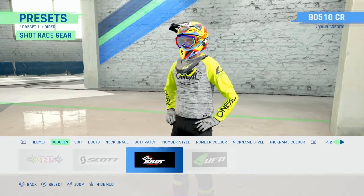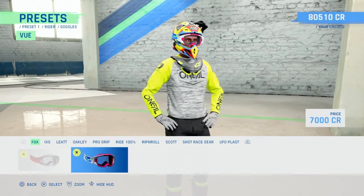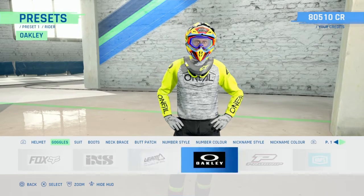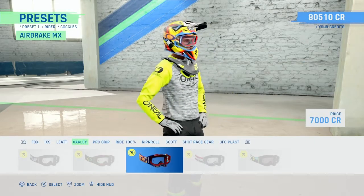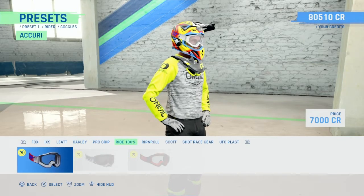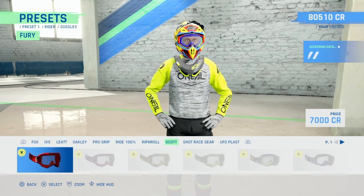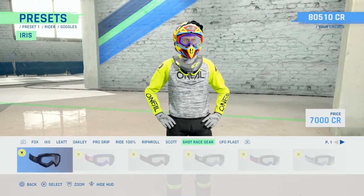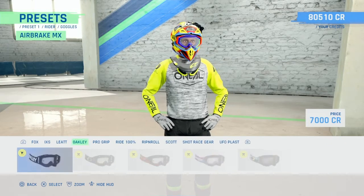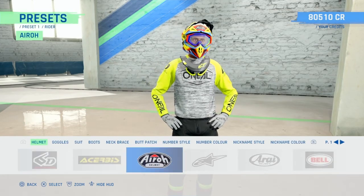Goggles - I'm not going to flick through all the goggles, goggles are goggles, they're pretty cool. Have a quick look at the Oakleys. 100% - they make nice goggles, there's only three pairs. Riff and Roll - a few pairs of them. Scott - they make nice goggles. Shot Racing. UFO - not that crazy for goggles.